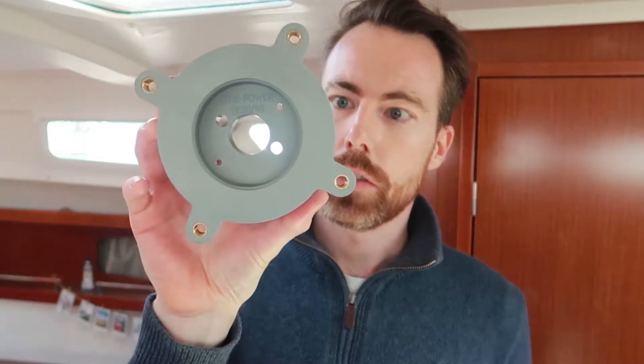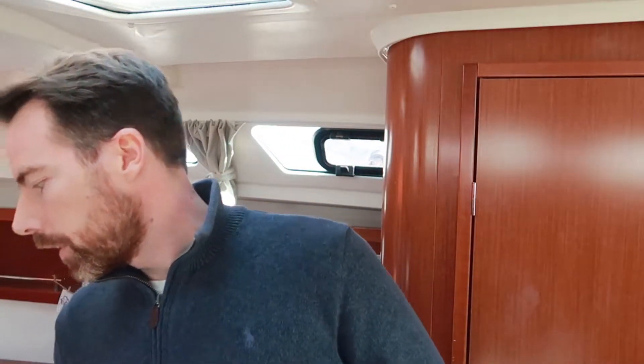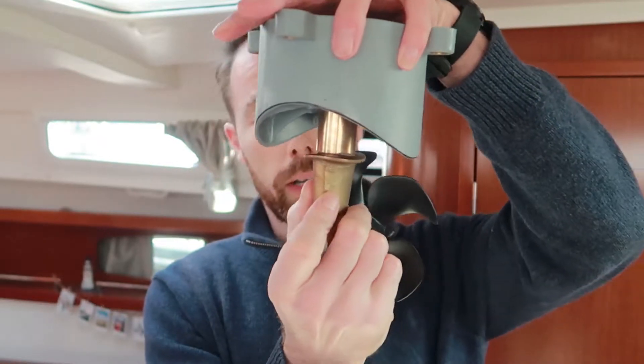Welcome back to this last episode on bow thruster install. Last video we finalized all the structural fiberglassing, so now it's down to the really fun part - the technical installations. First step is going to be mounting the motor bracket on the tunnel. We'll be drilling two holes for the bolts and the main hole for the gear leg itself. The gear leg - it's Bronx quality - will go through the tunnel and up through the motor bracket. It's a very tight fit, which is quite good.